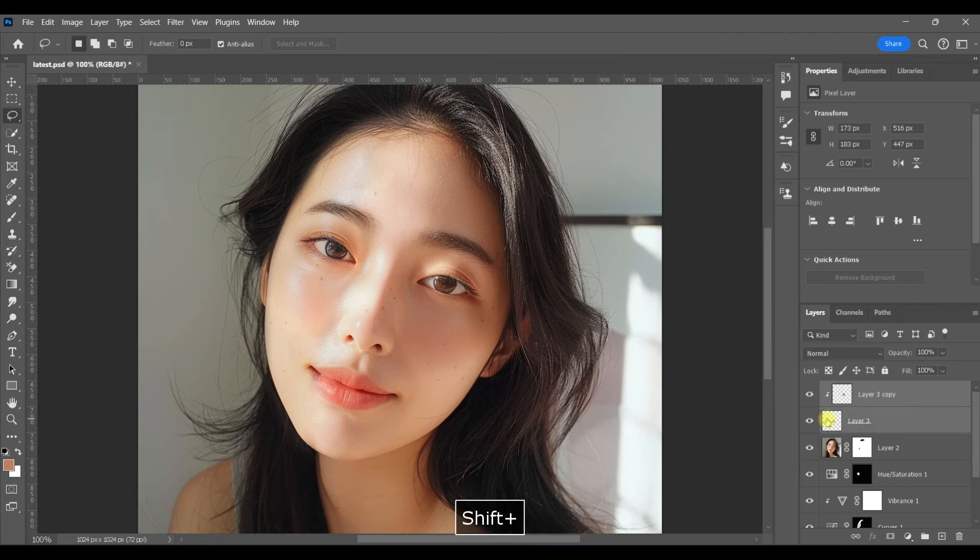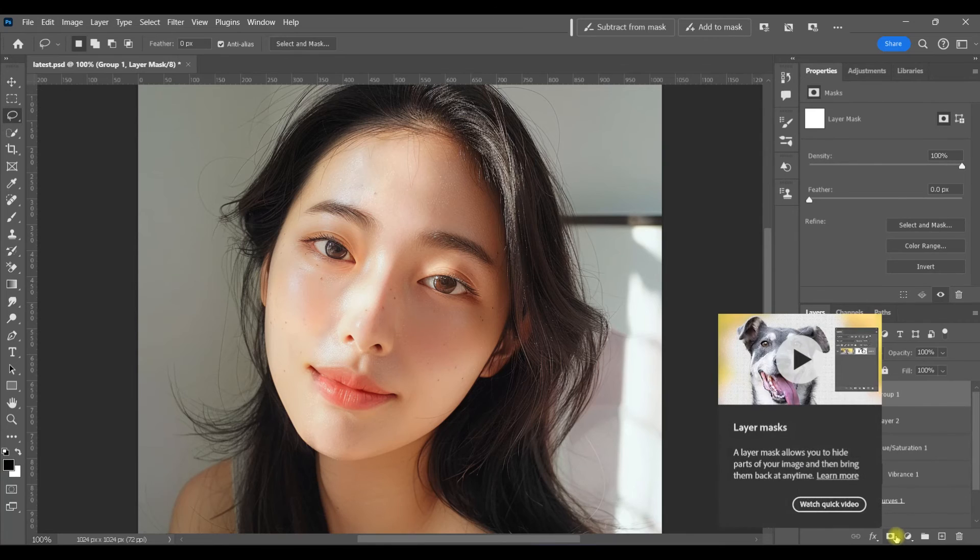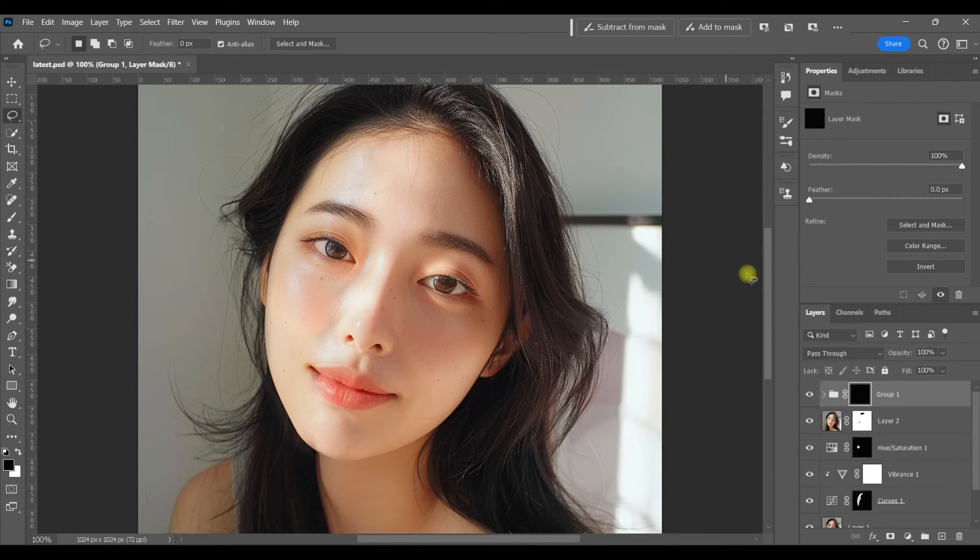Now we're going to group these layers — hold down Shift, right-click and select Group. Then I'm just going to create a black layer mask and paint this on only exactly where I need it, just over that highlight.